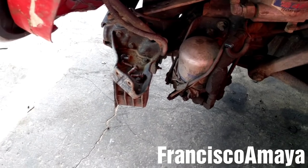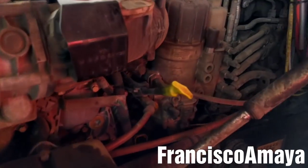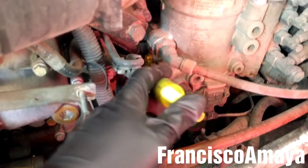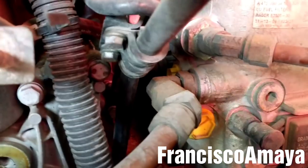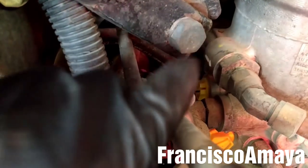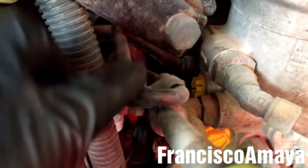With the bumper out of the way, I'm going to remove the dipstick by removing these 10mm bolts — there are two of them here, and there is another bolt right there. I'm going to remove this bracket, which holds the dipstick in place. There are two bolts in there.